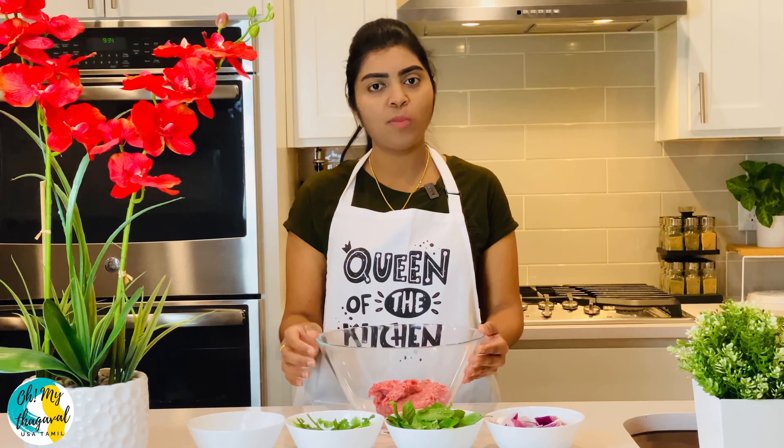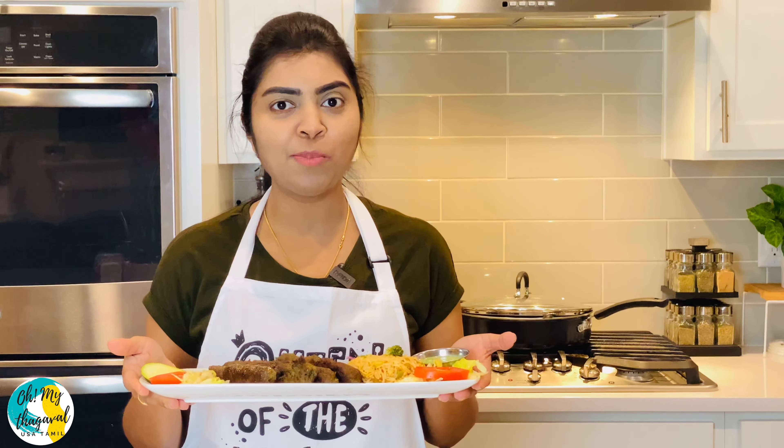You can try this dish! If you want to try it, please comment in the comment box. If you like this video, please like, share, and subscribe to our channel.